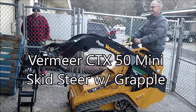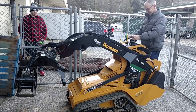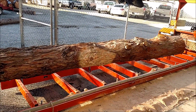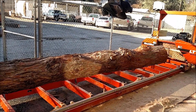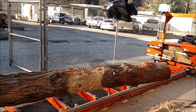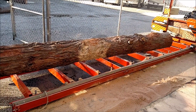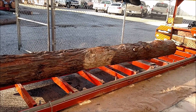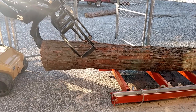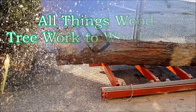Jonathan here. I teach math, woodshop, and advanced manufacturing at Colfax High School. We mill our own lumber and build cool projects out of it. I've been looking at mini skid steers and was able to secure some grant funds to buy this Vermeer mini skid steer CTX 50 with a grapple attached. This is really the first day of use, and in this video I'm going to go through getting it delivered, operation of the new tool, and how it's going to work in our shop.